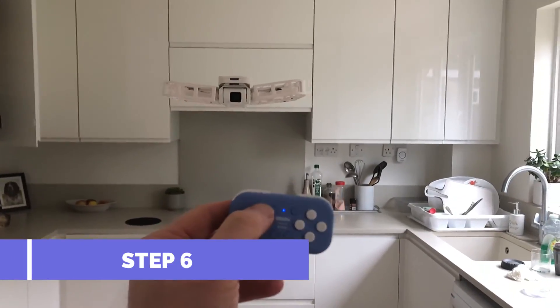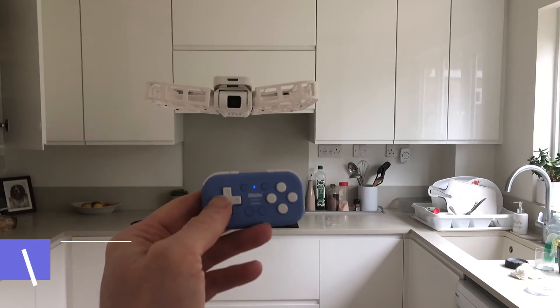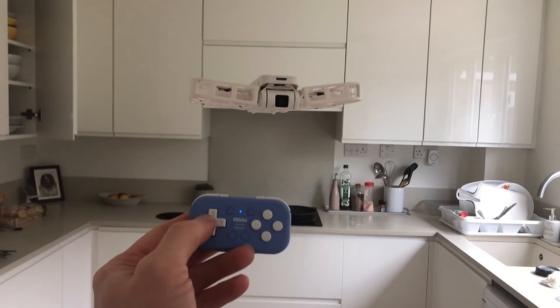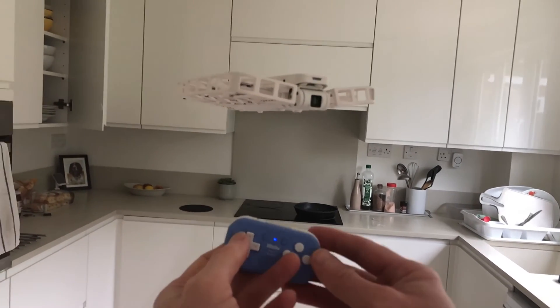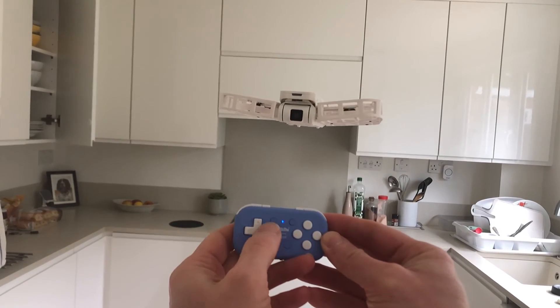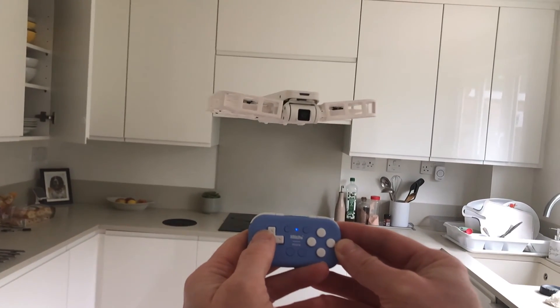Step six. Check that each button does what you want it to do. If you've made a mistake or mapped something wrong, go back to step four, check the mappings in the configuration app, and fix as necessary.